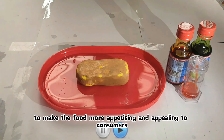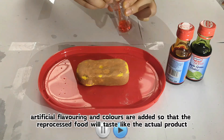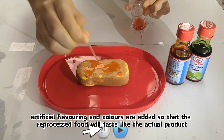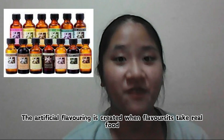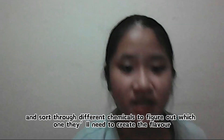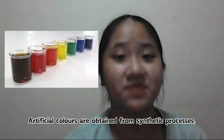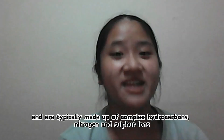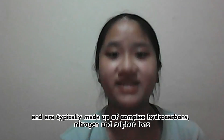Lastly, to make the food more appetizing and appealing to consumers, artificial flavoring and colors are added so that the reprocessed food will taste like the actual product. The artificial flavoring is created when flavorists analyze real food and test different chemicals to figure out which ones they need to recreate the flavor. Artificial colors are obtained through synthetic processes, commonly derived from petroleum and coal tar products, and are typically made out of hydrocarbons, nitrogen, and sulfur ions.